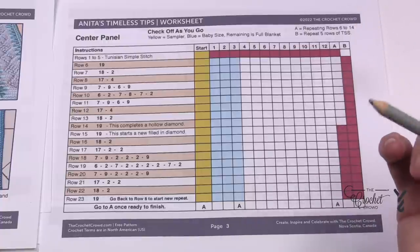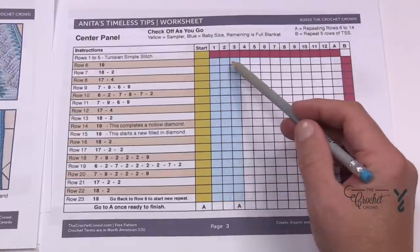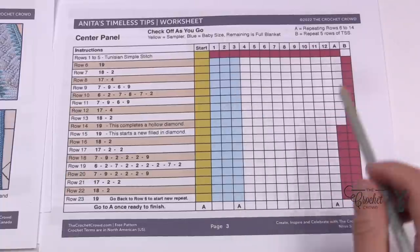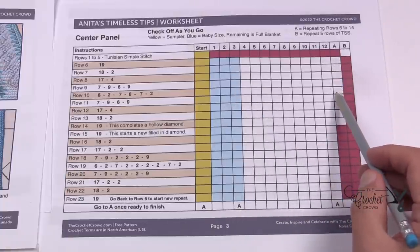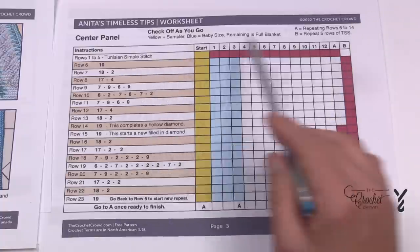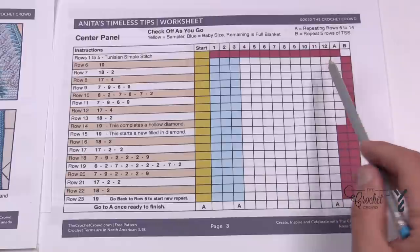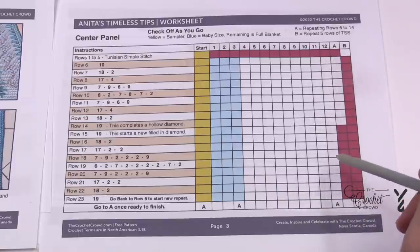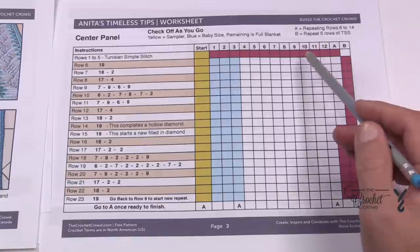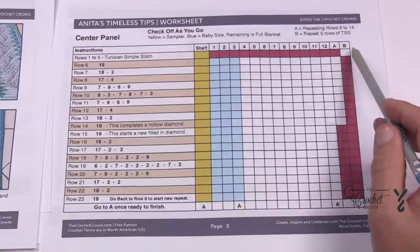For those doing Anita's style, she did one full run through and then three repeats, then jumped to A — which is just finishing off so you get the hollow box on the other side — and then went to B. B is the Tunisian Simple Stitch for five rows. For the 12-repeat version, that's the full pattern as written. However, if you want to stop at any point you can jump to A and finish with B — so if you want to do only 10 repeats that's fine.